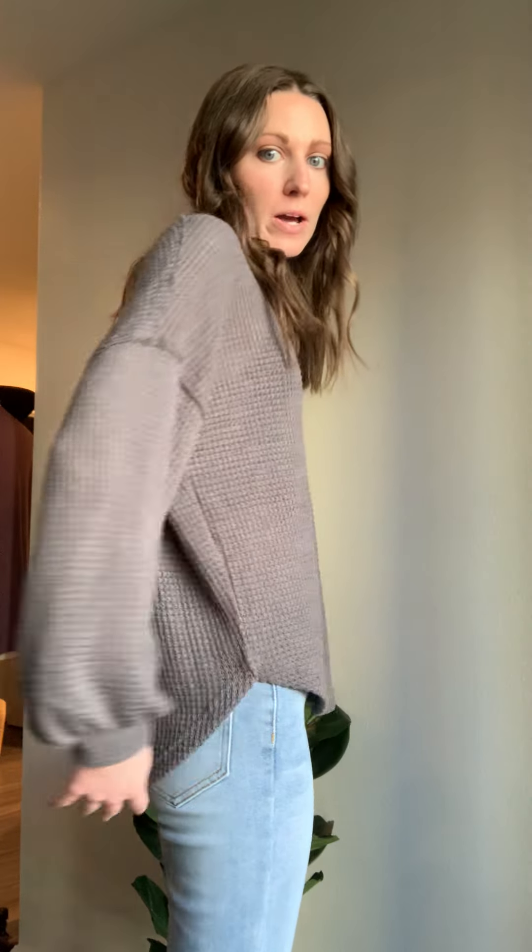It's lightweight and breathable, so it's a good transition piece as we get into spring. That looks great with your denim — you can wear it with black jeans or work pants to make it more dressy, but it can also just be casual with your denim jeans. It does have this scoop in the front and the back.